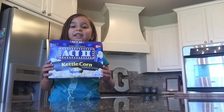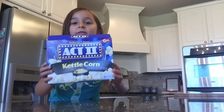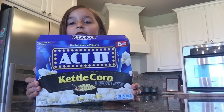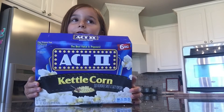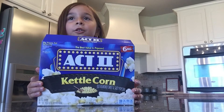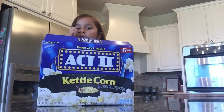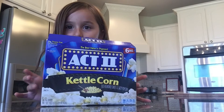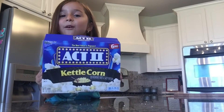Welcome to my baking video! And you know what I'm doing — it's popcorn! Thank you for all you want to bake. What do you want to bake? And today it's popcorn!